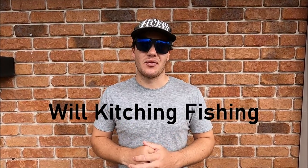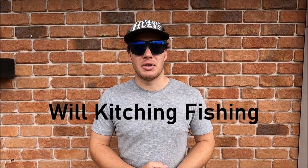That wraps up the video. I really hope you enjoyed it and learned something — entertainment and teaching is what my videos are here for. Don't forget to subscribe, leave a comment, share with your mates, and if you have any longer questions head to my Facebook page: Will Kitching Fishing. There's plenty more species, good action, and tips to come, so make sure you have that notification bell on. Until then, tight lines guys.